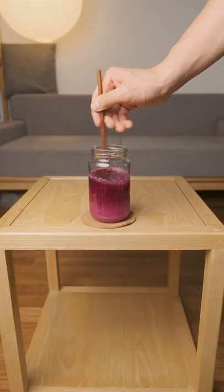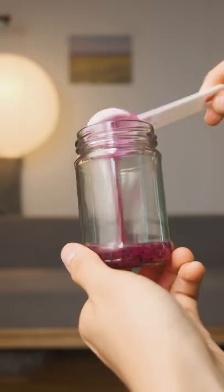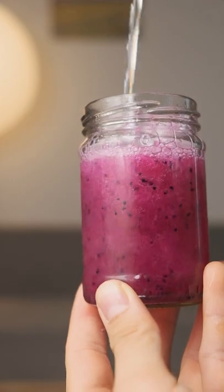Give it a good mix and that's kind of pretty, isn't it? You can let this age in the fridge, but it's ready right now. So I'm mixing with some soda water and it's sweet, tart and fruity. So try this if you're one of those.